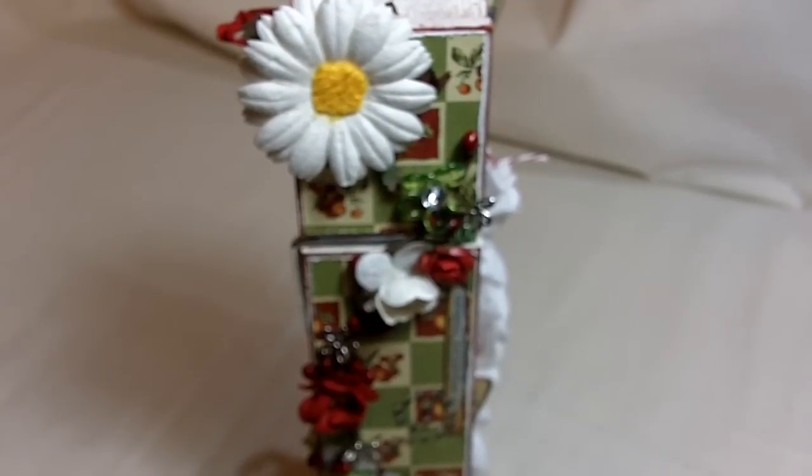Hey guys, this is Jules. I'm going to share with you my 9-inch clothespin that I have decorated. I have brought my kits back, and this is kind of a reintroduction to the kits.